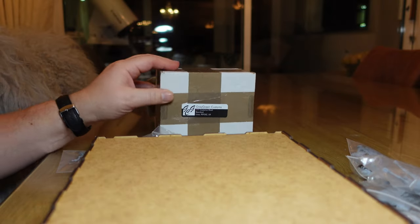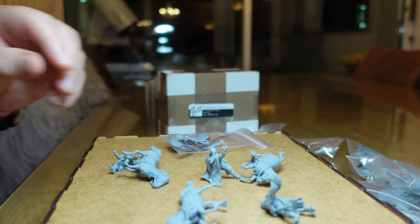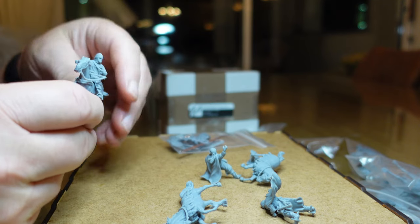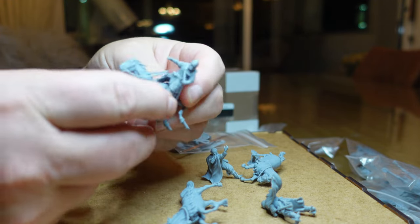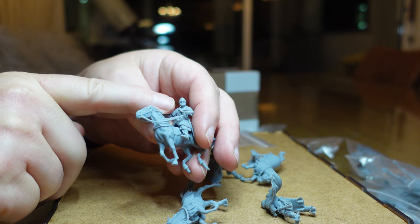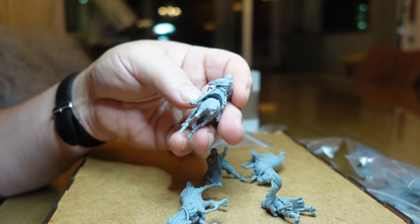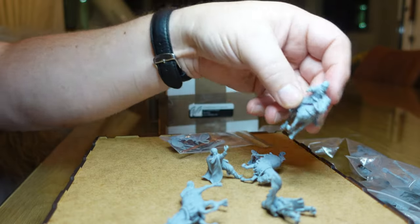Anyway, let me show you what I bought this time. So I added to my knights — in my previous order I had 11 11th century knights plus the extra Portuguese guy, and I wanted to get one more to make it up to a unit of 12. So that's this guy here. I just love the design — he's got the full face mask on there, and just look at the detail on these beautiful figures.